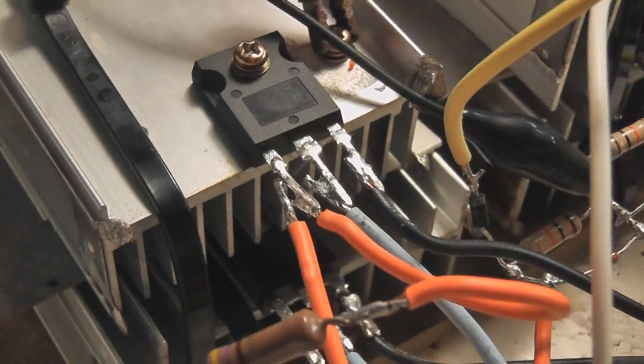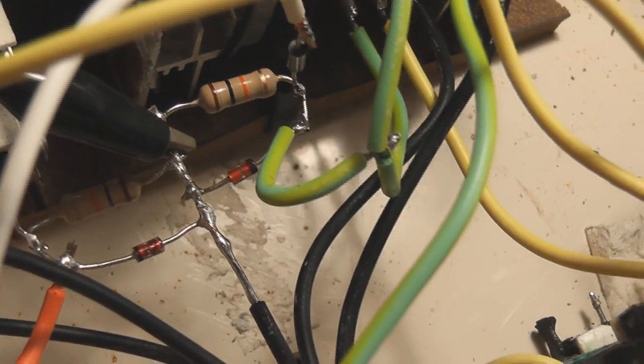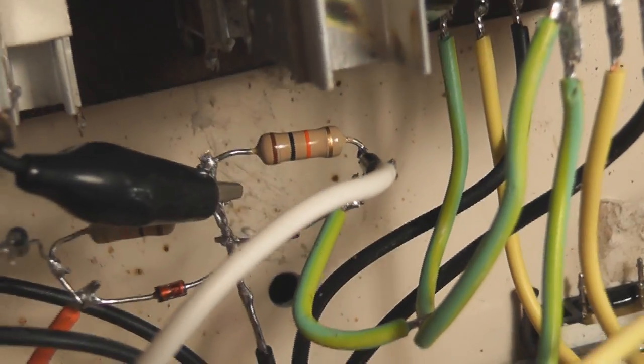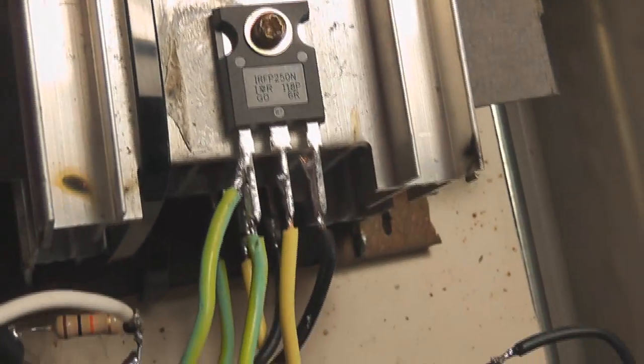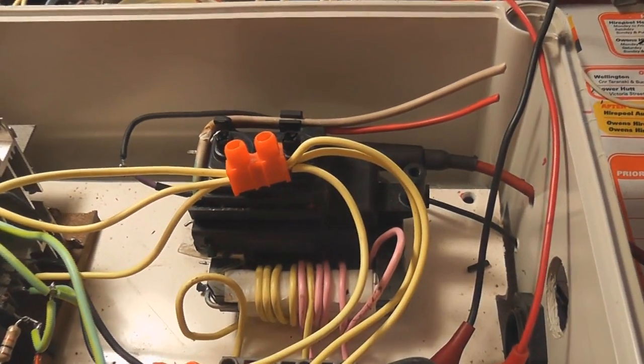The MOSFETs are on heatsinks above each other. The gates are just paralleled up on one 470 ohm resistor — probably about 2 watts. I've got the Zener segment here in the middle: two Zeners and two 10 kilohm resistors. Underneath the black clip — that's currently the oscilloscope clip. This is just a small flyback from a TV monitor and it works quite well.